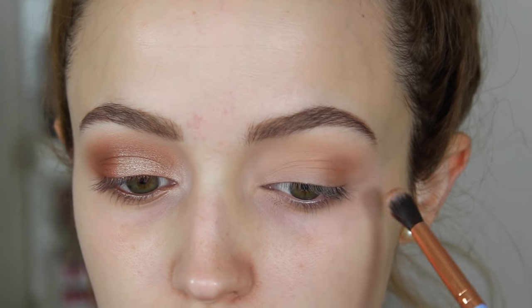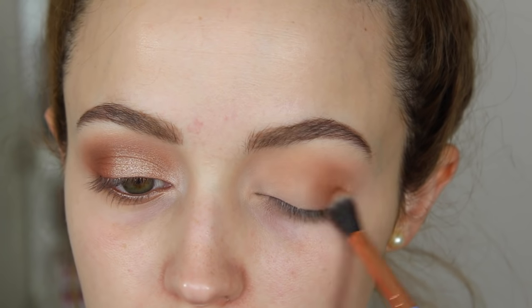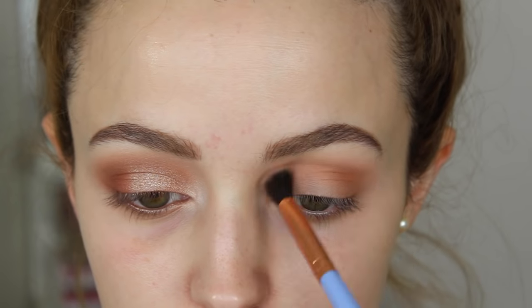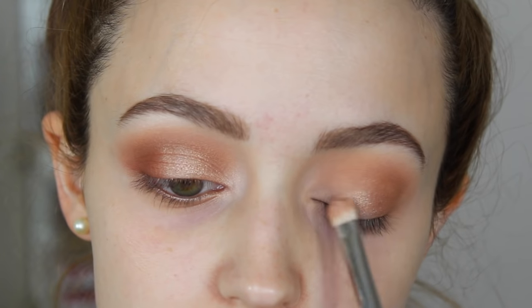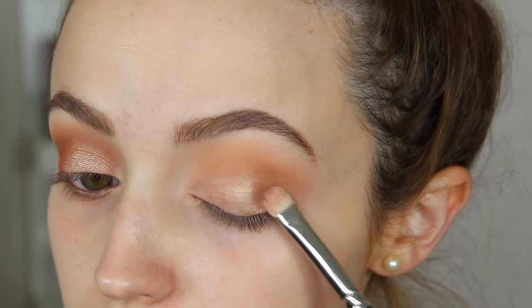Now I'm taking the brown shade in the palette called Puree — a very warm, peachy, orangey brown. I love it. I'm packing this on the outer corners and dragging it into my crease. Next I'll take the shadow Luscious — I like to call it 'Luchus.'